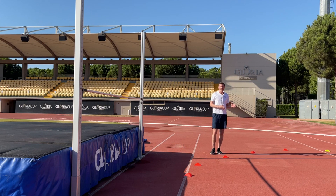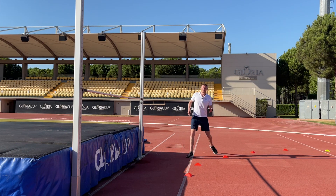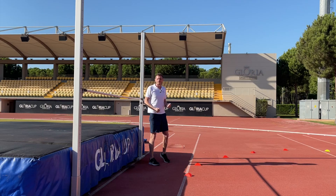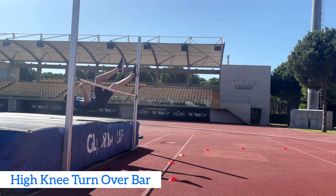So hopefully we're ready now to take off. We're going to transfer our new approach running skills to the high jump. We're going to come in around the curve, taking off with the leg furthest away, and we're going to rotate over the bar and have some fun.